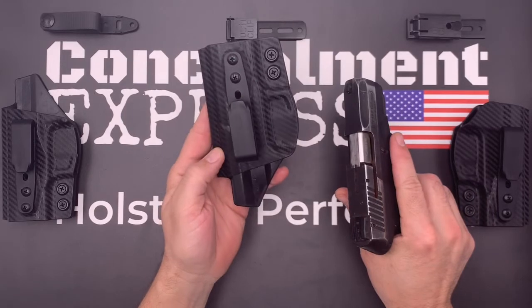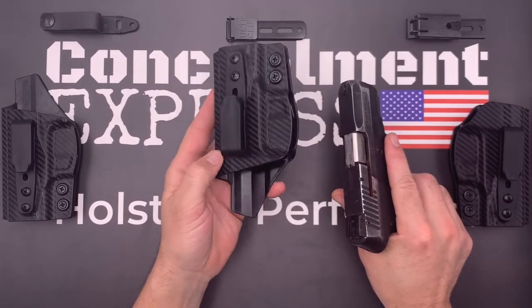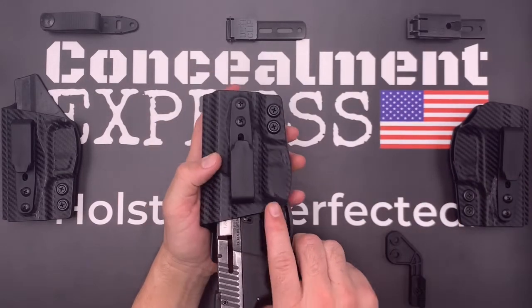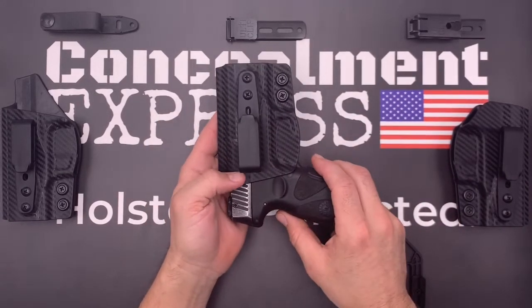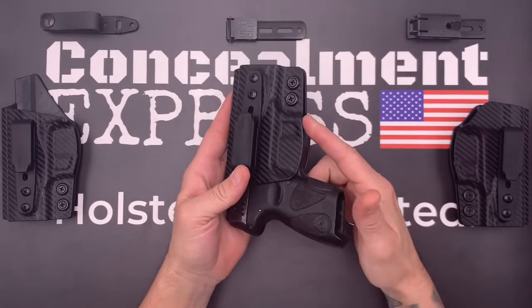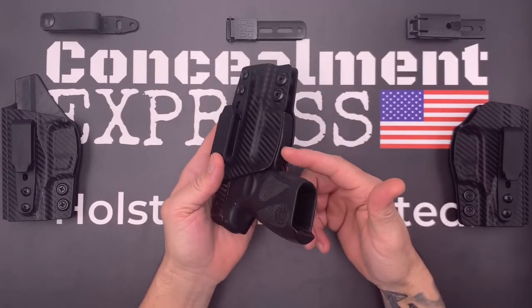This is the right-hand model here, and the first thing you notice is our Posi-Click audible retention that lets you know when the gun is securely holstered with a satisfying click. The retention is easily adjustable via the screws here by the trigger guard. The trigger guard is fully enclosed with a slight undercut for an easy draw.